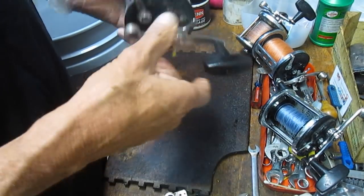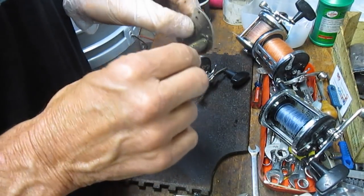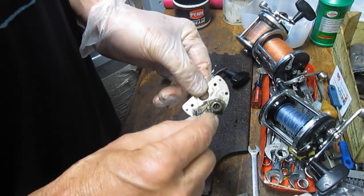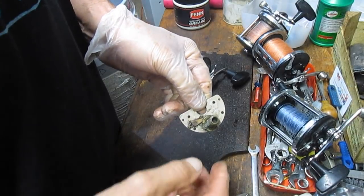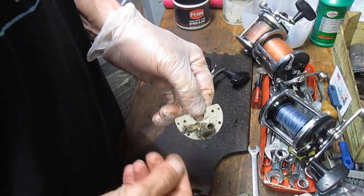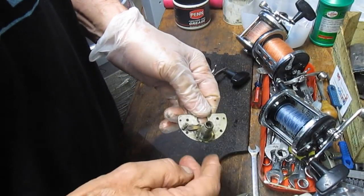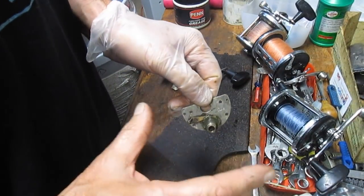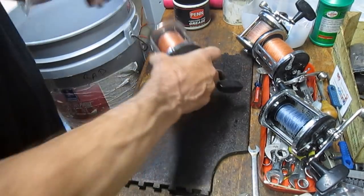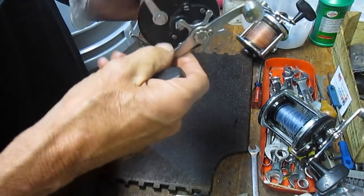On the older reels you have a chromed bridge and brass shaft; on newer ones some kind of alloy on both. What happens is saltwater gets in, the reels don't get hosed off after use, and they're put into a rod box where the temperature can hit 100 to 150 degrees on a hot sunny day. That saltwater evaporates and eventually something in here freezes up. Several of these in this bucket have that exact problem.